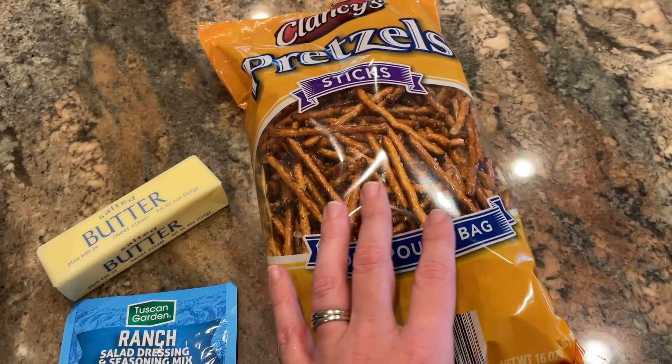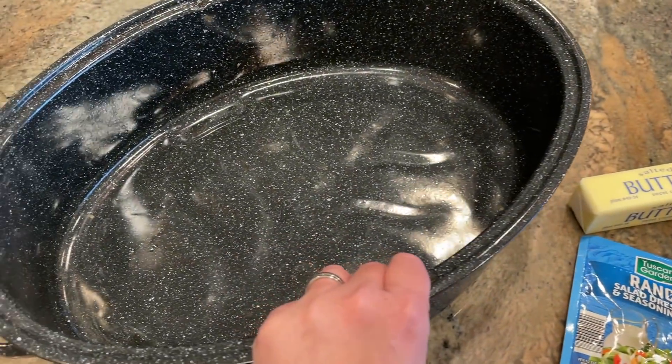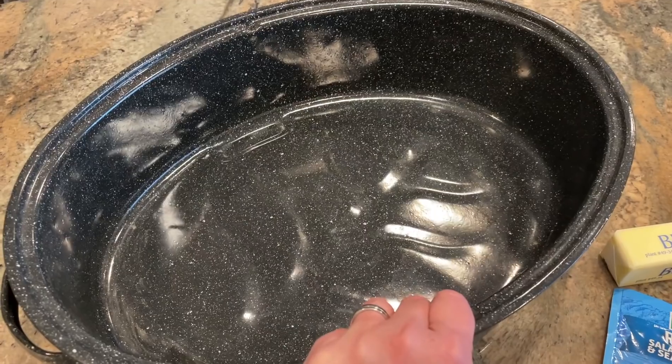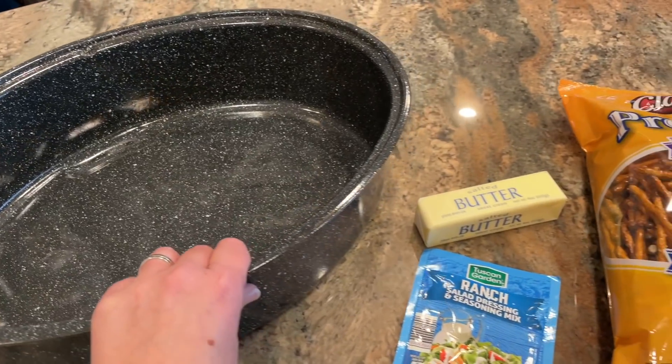All I am going to do is melt the butter and combine that with the ranch seasoning, give that a stir, pour it over the top of the pretzels, toss them to coat, and then put them in this roasting pan. I will put that in the oven at 200 degrees — a low roasting temperature — and let those roast for about an hour, stirring them about every 15 minutes.